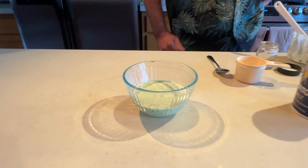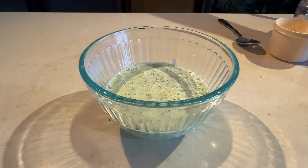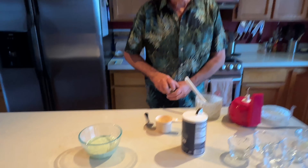There you have it — green goddess dressing! Thanks for watching Two Cooks in the Kitchen. Subscribe to our channel and look for our recipes at twocooksinthekitchen.net. We'll see you next time!